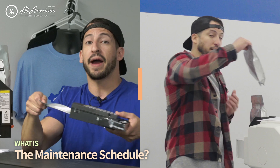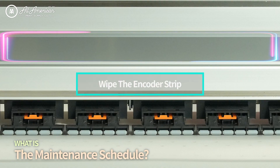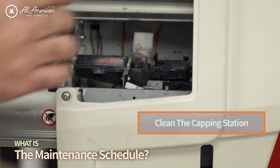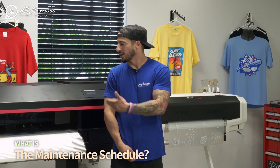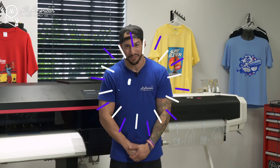Just like the smaller VJ628D, on a daily basis all we're really going to be doing is shaking the white inks. Then on a weekly basis, you do want to clean that encoder strip, clean that print head, and give some attention to the capping station. If you're doing this on a weekly basis, this maintenance schedule will take you minutes — very user-friendly, great ease of operation.